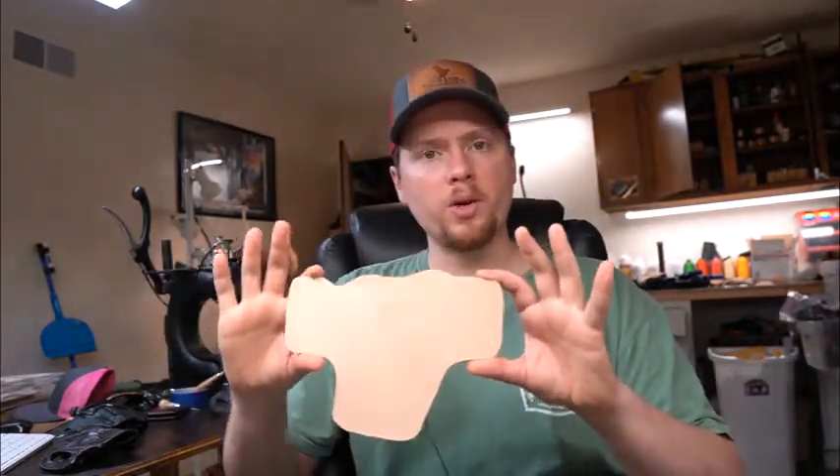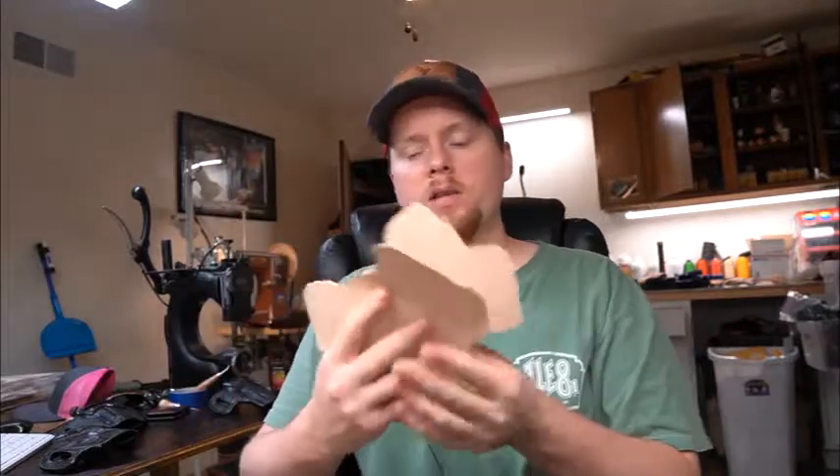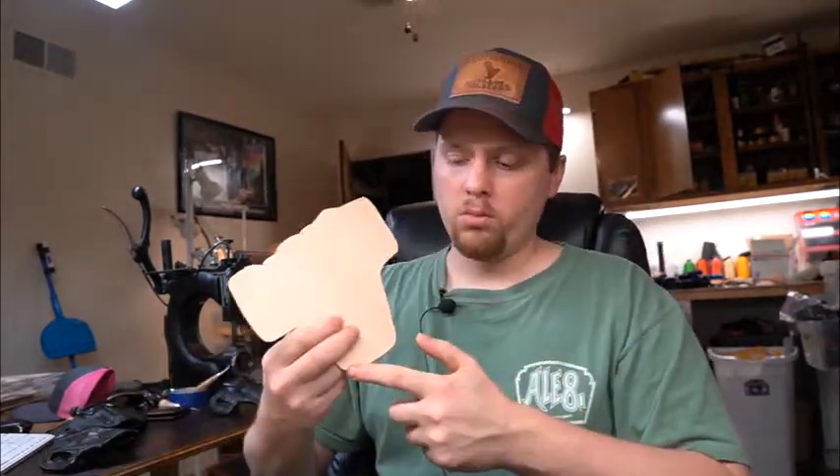This here is the front of one of my maker's choice holsters — an outside-the-waistband pancake style holster. What I do is I take the liner and glue it onto the inside of the front piece. Then I take the back and glue its own liner there as well. After everything's glued together, they go together. Once glued in, I sew the bottom of my holsters before they're attached — so after the liner is glued in, I sew right here, and that sews in the liner at the bottom.